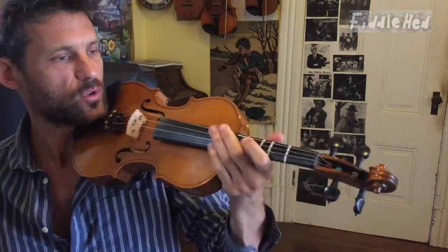I'm gonna play the whole thing and then break it down into quarters for you. So let's start with the whole thing.